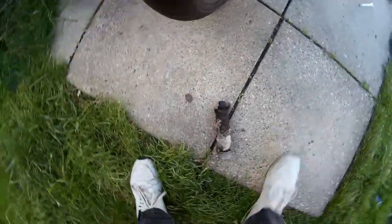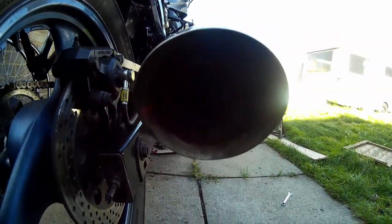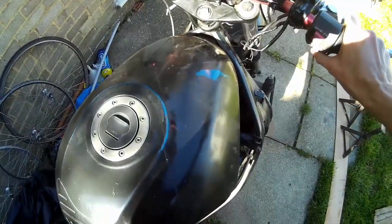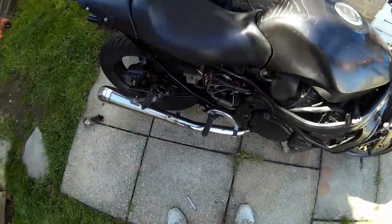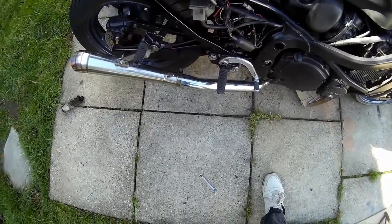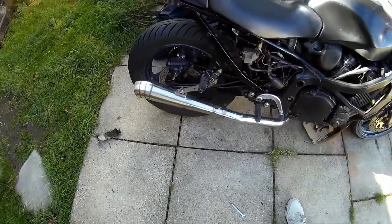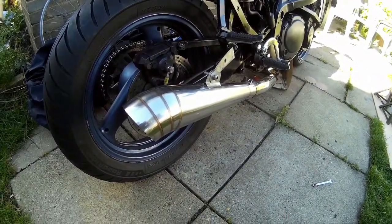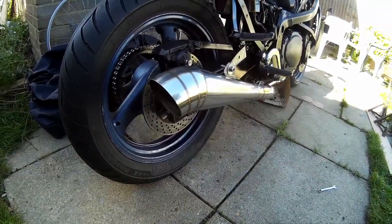That's the silencer, and there's the rest of the exhaust in there. Click it to one — there we go. Yeah, that's loud — that's really, really loud.